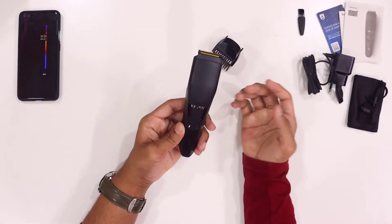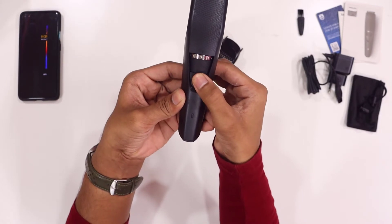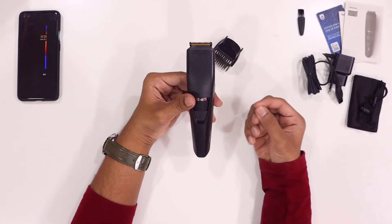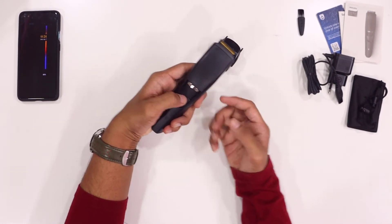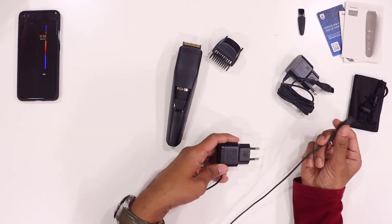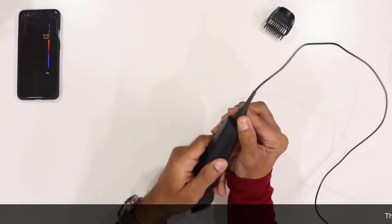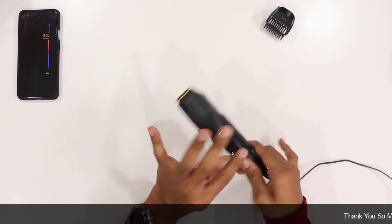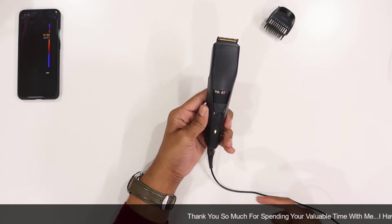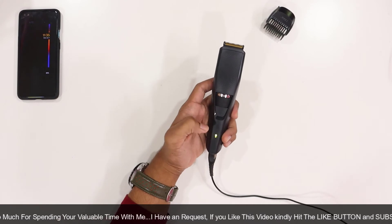Friends, let me show you the power button. If you click the button, it will indicate the battery level — if it blinks, it means there is no battery. We have to fully use the battery and then charge it. Here we have the charger — you connect the charger to the trimmer. Let's switch on — when I switch on, it blinks a green color, meaning it is charging.